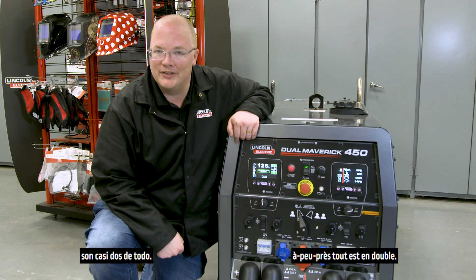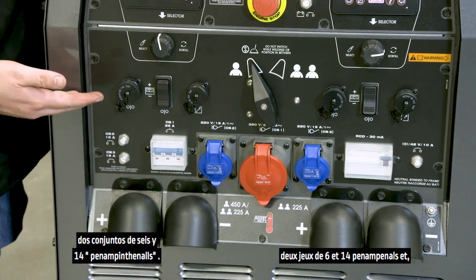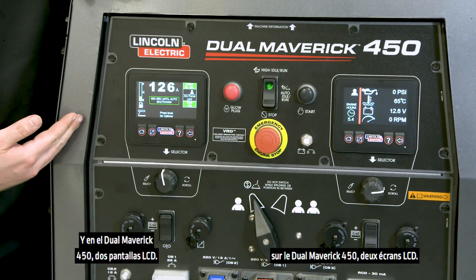As you'd expect from a dual operator welder, there are pretty much two of everything: two sets of weld terminals, two sets of 6 and 14 pin amphenols, and on the Dual Maverick 450, two LCD screens.